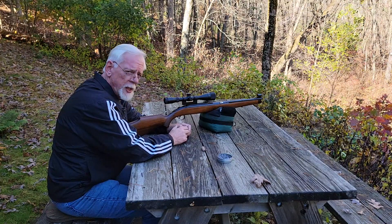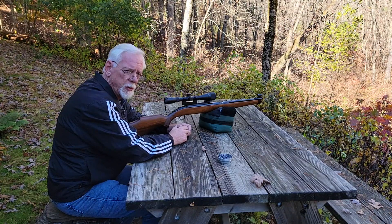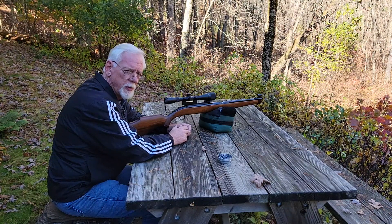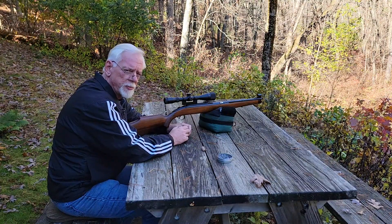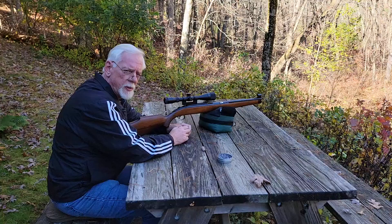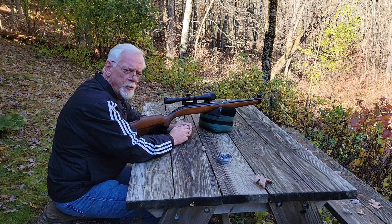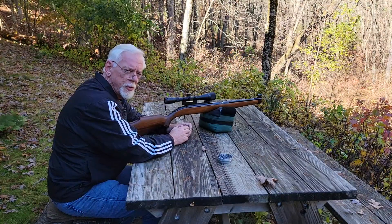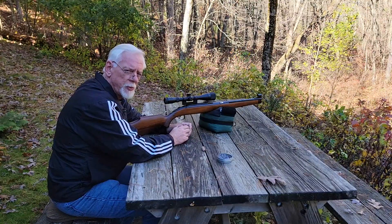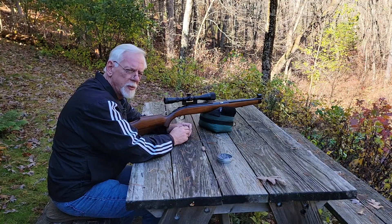I went ahead and did the tune in the second video. We reassembled the gun with a new mainspring which was about an inch and a half longer than the original — what they call the standard mainspring for this rifle — plus a new piston seal, and we made a spring guide for it. However, we were not able to increase the power output. I couldn't get the thing to shoot much more than 550 feet per second with the 7.9 grain pellets.